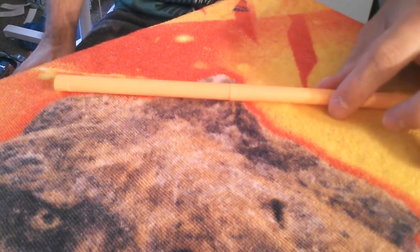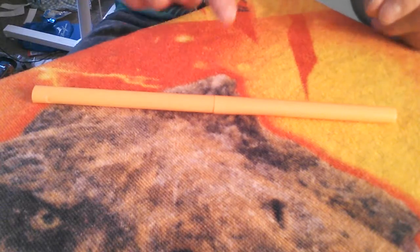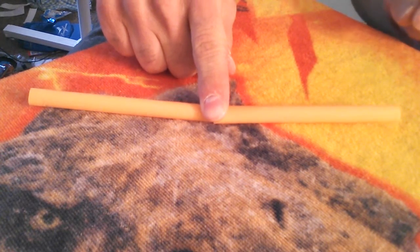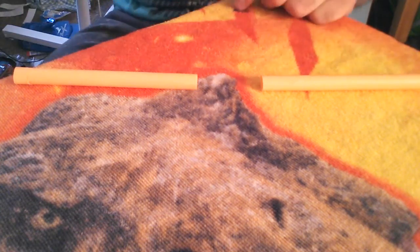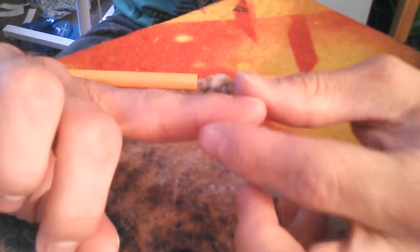Now for our seventh one — that's putting in that magic spirit of school — and that is the magic touch breaking straw trick. Here is the performance. I've got my straw here. I can actually use my finger and push it and break it. Watch — it magically severs the straw by my fingertip.